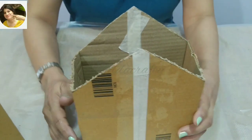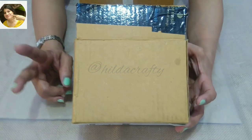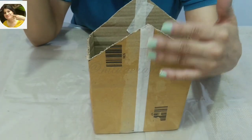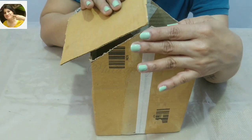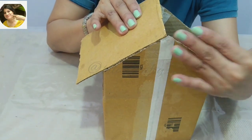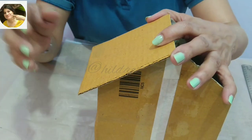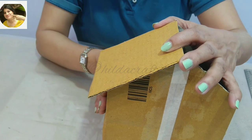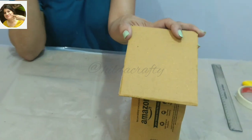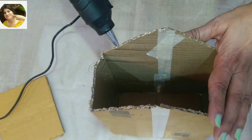Now to make the roof, we need another box of appropriate size and we'll cut two pieces to make the roof. The back side of the bird house should have the roof at the same level, so that when we fix it on the wall it is very easy to hang. We want the roof to be a little outside from the wall of the house on this side as well as the front side. Now we will fix the cut pieces on top to form the roof.